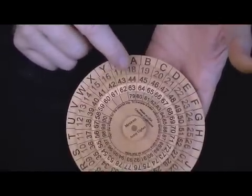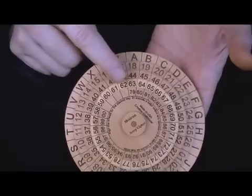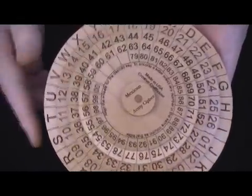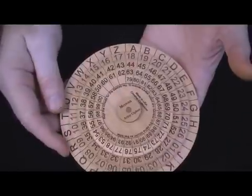The key for this one would be: A, 18, 44, 63, and then 79. That defines how the wheels are set relative to one another.